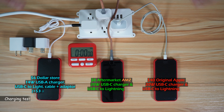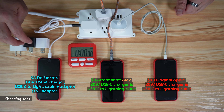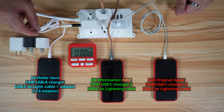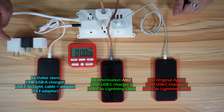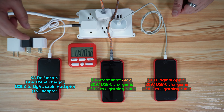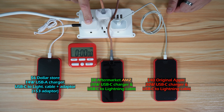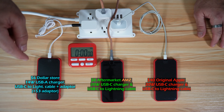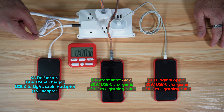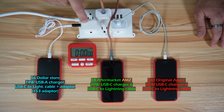Before starting the charging test, I wanted to mention these adapters related to the dollar store charging cable. I tried all these USB-C adapters from the dollar store — 20 watts and 12 watts — and not one worked with the dollar store cable. So I purchased another dollar store adapter and a USB-A to USB-C adapter to charge the phone with the dollar store USB-C to Lightning cable.